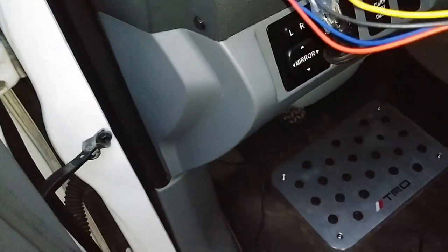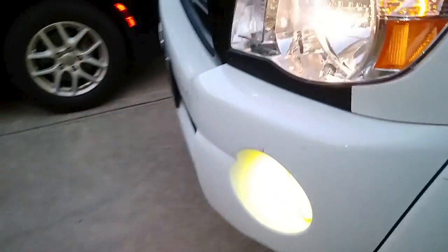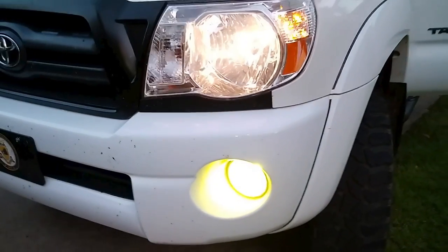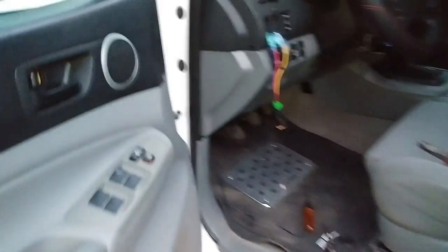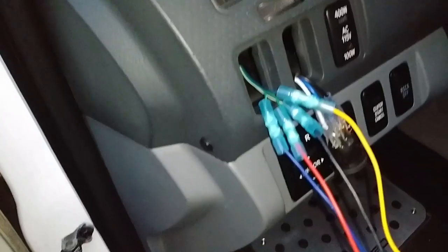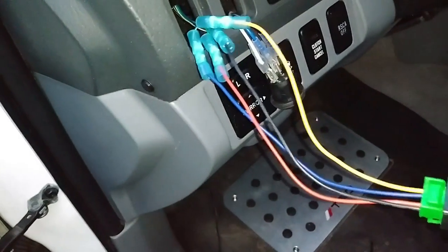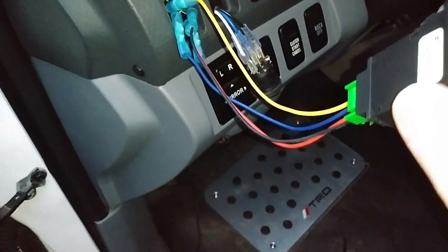You can see that if I turn on my lights, I get the light switch illuminating right there. And then turning on the switch — pressing it in — will turn on the fog lights. So it looks like everything is working. All I need to do now is just heat these up to shrink them and then tuck it back in. That really should be all I need.